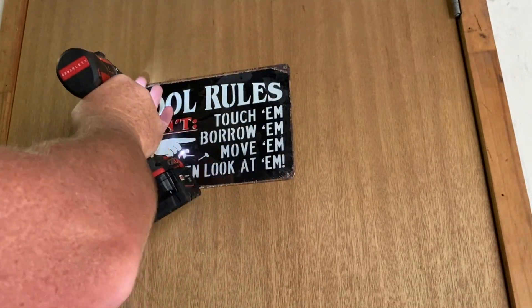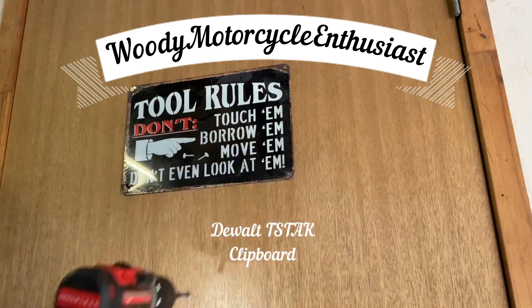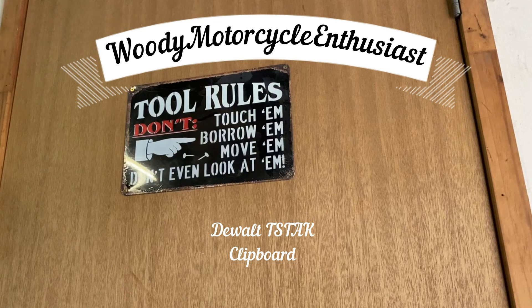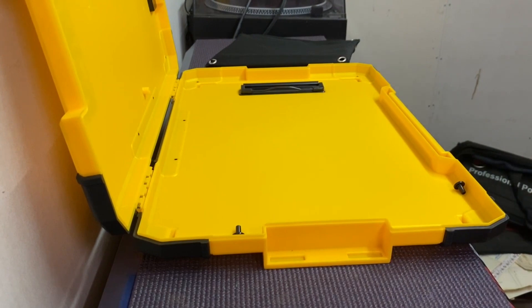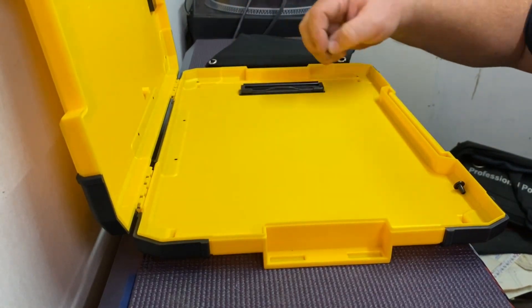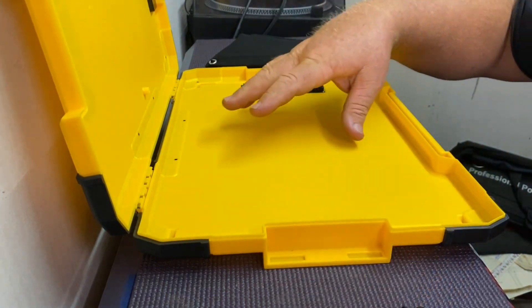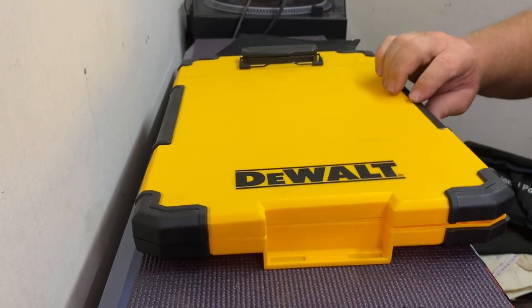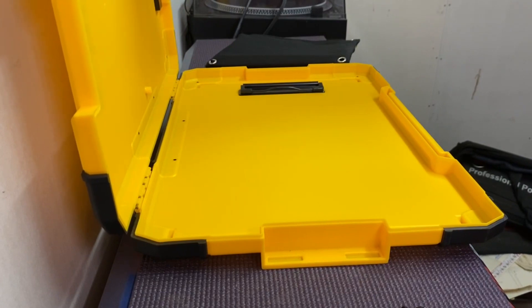So I really like this. I have a similar one at work I use, which is just a cheap Marbig one. What we like to do is we keep our some screws for holding things in, we keep our con notes in here, we clip the run sheet to the top. So you work on your run sheet and you put your completed and uncompleted con notes in here.